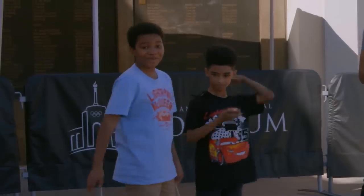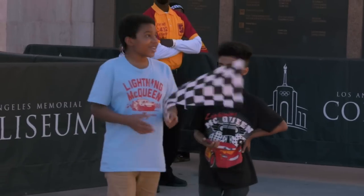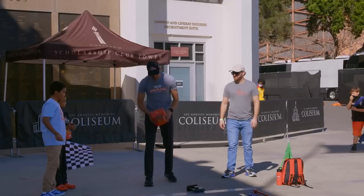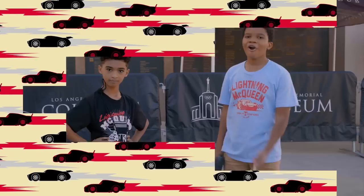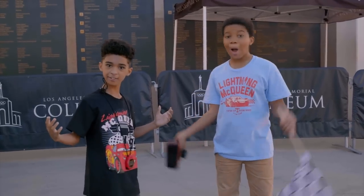Eric wins the first round with 46 seconds and no penalties — he got all the questions right. It's usually on point! So it looks like we have a winner. Congratulations, Eric! On to the next challenger.